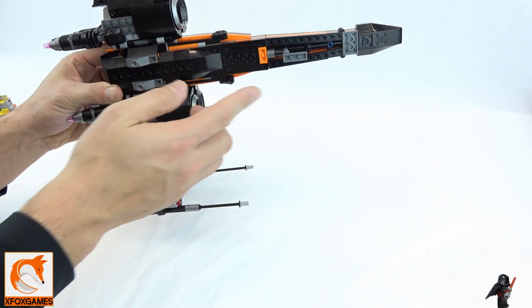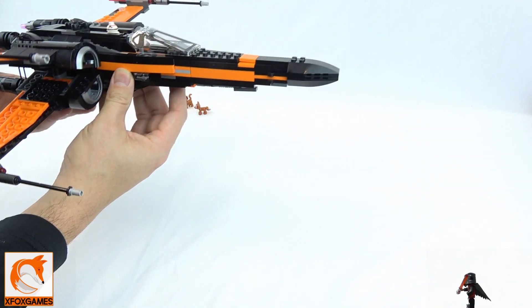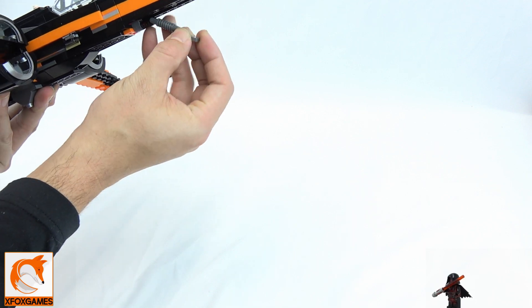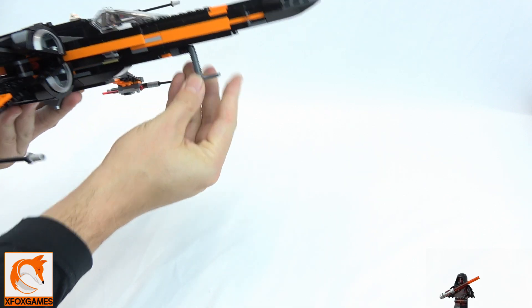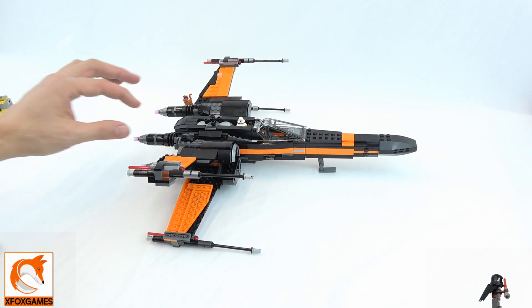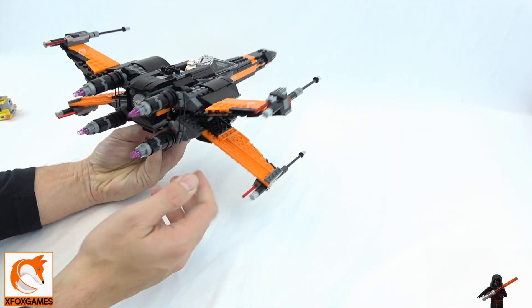On the actual bottom we have two studs for placement, as well as front retracting landing gear which can go up when the ship takes off. You can bring it down and put it out in case you want to display it on your desk.